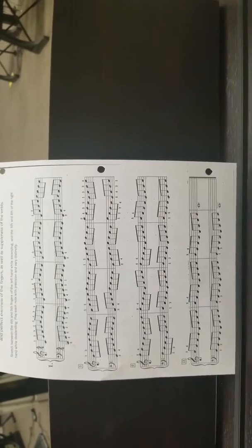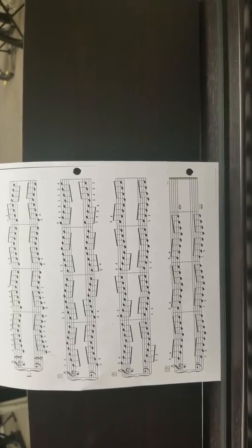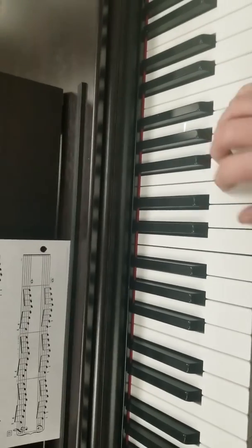So it can be done with both hands. I'm just expecting you to work on the right hand at first. And let me show it to you up to speed.